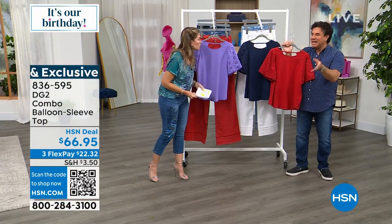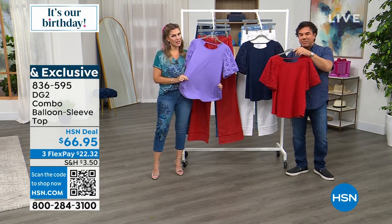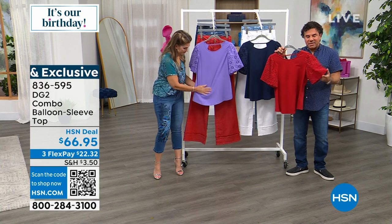It's a cotton. Cotton spandex — 92% cotton, 8% spandex on the body. And then 100% cotton on the sleeve.